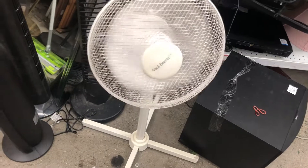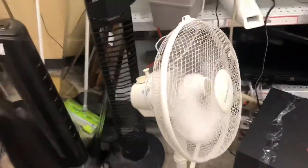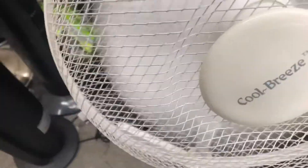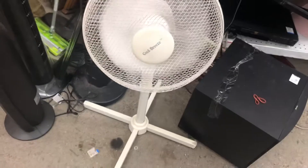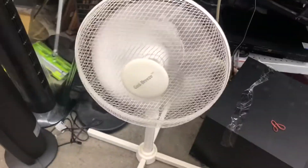Such a very powerful little fan, honestly. Man, this thing definitely cranks a lot of air — for the size, that is.